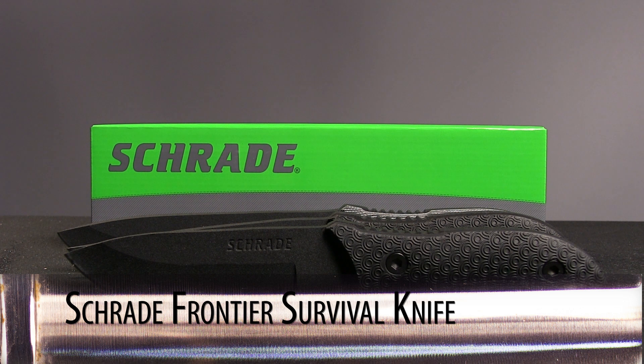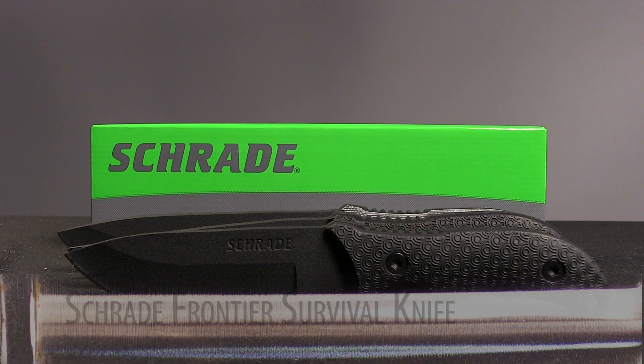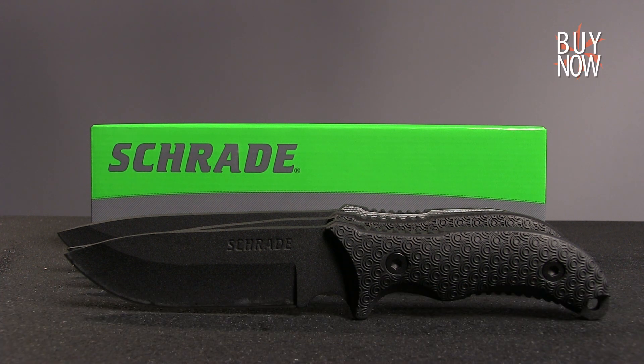Overall, the Frontier Survival Knives have a lot to offer outdoor enthusiasts of all types. They have been very popular over the last few months, and I don't expect that to change anytime soon.